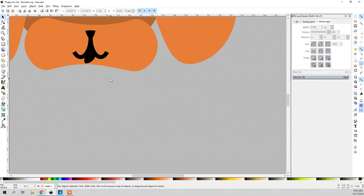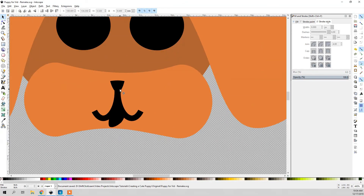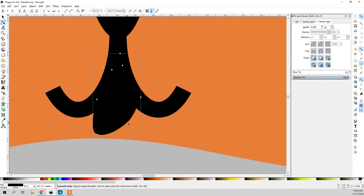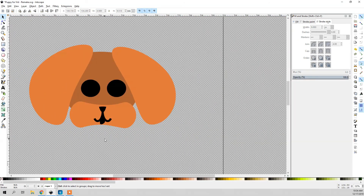Now I'm going to fine-tune this. It's really looking good, except the nose doesn't feel big enough to me, so I'm going to grab these handles and adjust them — I've always liked dogs with big noses and big eyes, they look cute. I'm going to kind of adjust this to put the nose in the middle, and then adjust the tongue a little. That looks a little better. That's starting to come together.